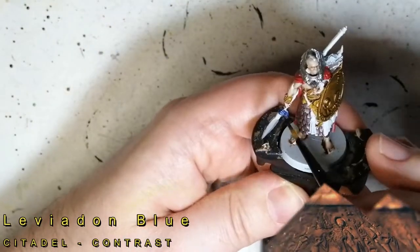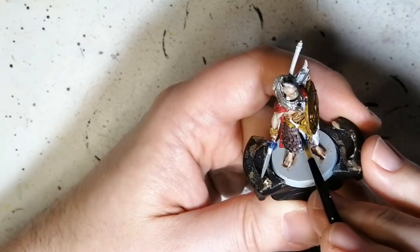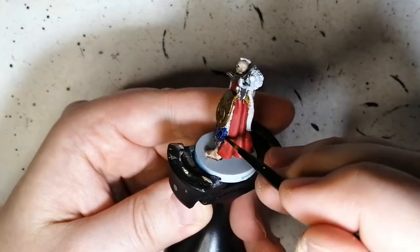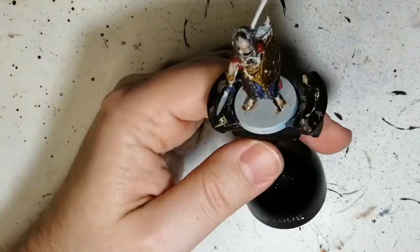Leviadon Blue is the next color we're using in the contrast paint line. This is going to be for that little scarf around his spear, some clothing — like this little drape in front — and the under-robe he has under his cloak or something.